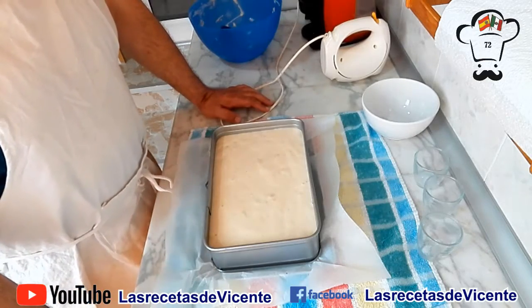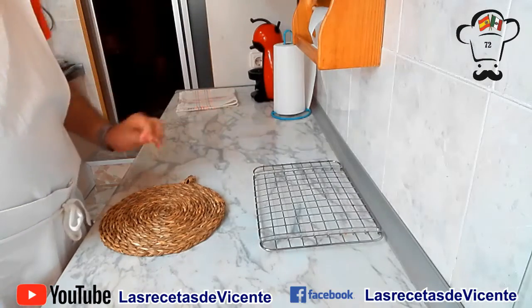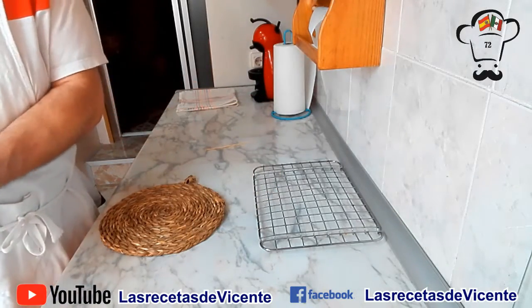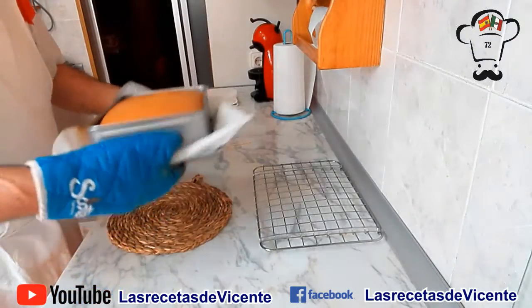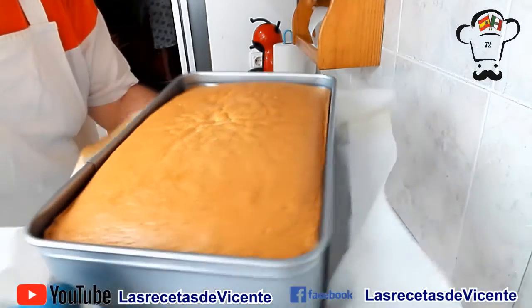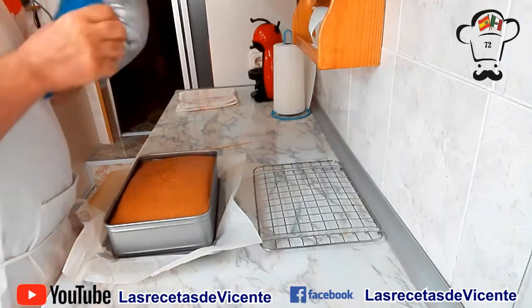Vámonos al horno y vamos a ver cómo nos queda nuestro bizcocho de limón. Nuestro bizcocho lleva en el horno 30 minutos y hemos comprobado que se encuentra perfectamente cocido, pinchándolo con este palito de brocheta. Ha salido perfectamente limpio, eso quiere decir que ya lo tenemos cocido por dentro. Vamos a sacarlo. Fijaos qué pinta que tiene, realmente espectacular. Lo que vamos a hacer ahora es dejar que se atempere unos 5 minutitos, lo vamos a sacar del molde y lo vamos a poner sobre esta rejilla para que se enfríe por completo.